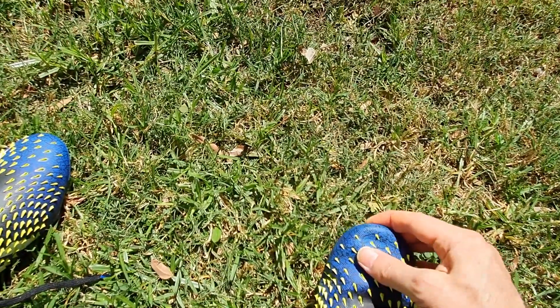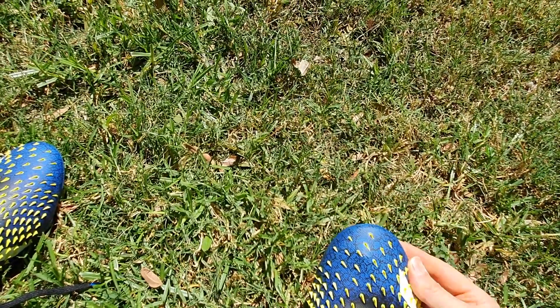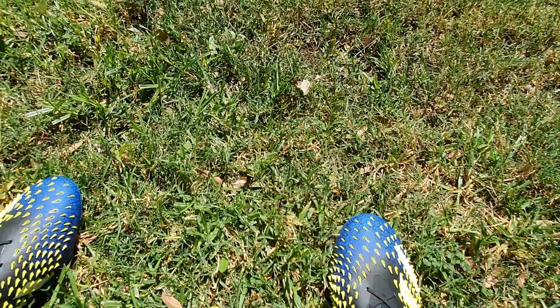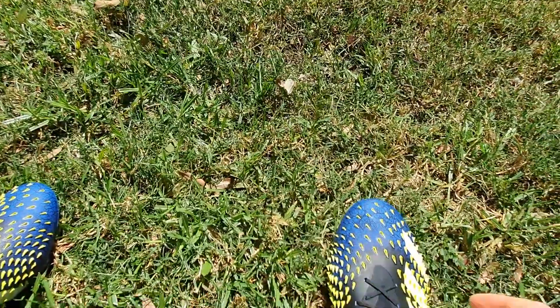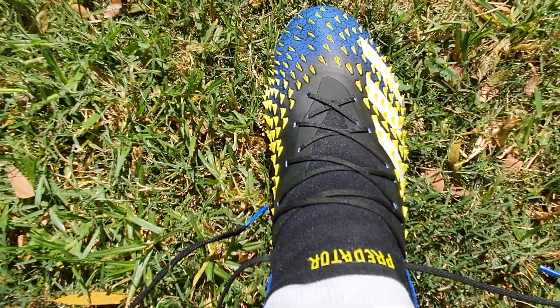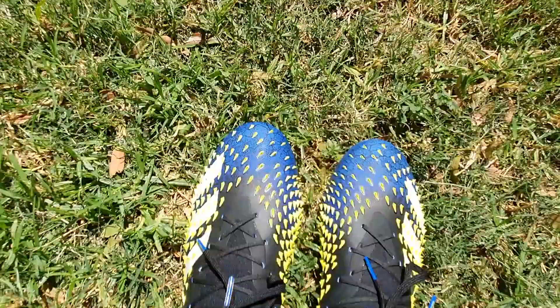The shoe's actually looking a bit big considering it's the right size. Maybe we need to tie the laces properly. Both of them on now.